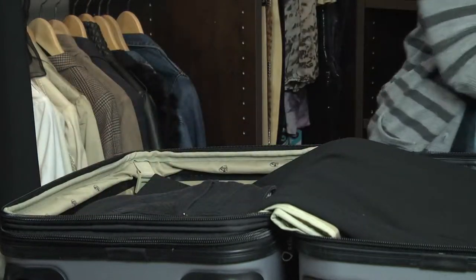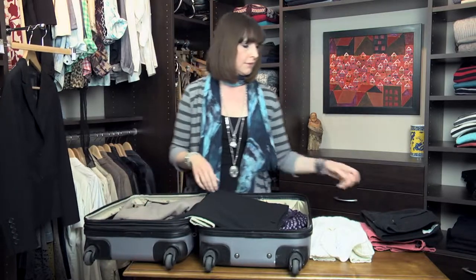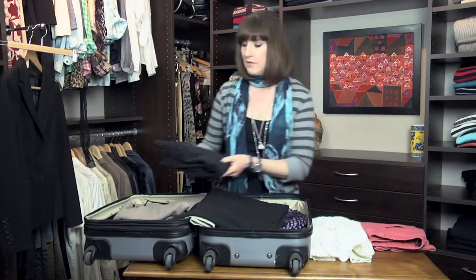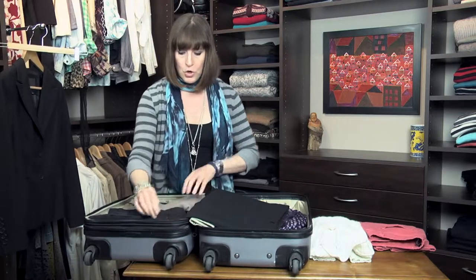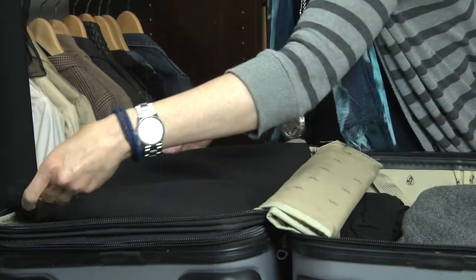I'm going to pack a sweater because where I'm going, it's going to be a little bit cool, and another pair of pants on the other side. And then again, make sure there are no wrinkles. And then fold the skirt over.